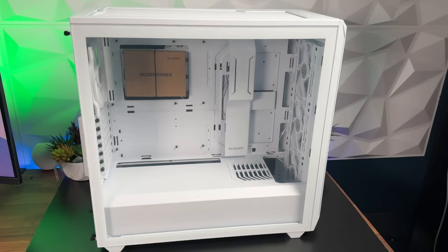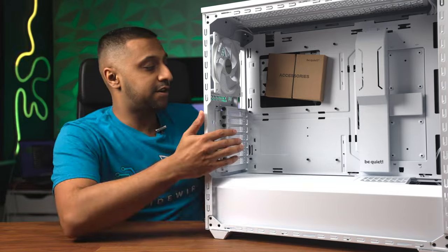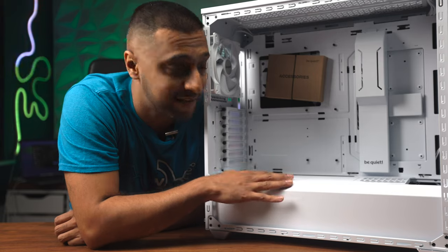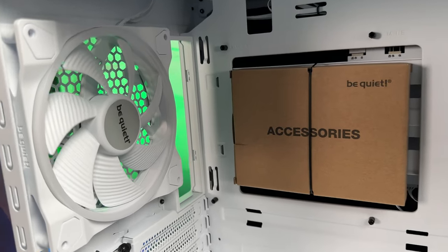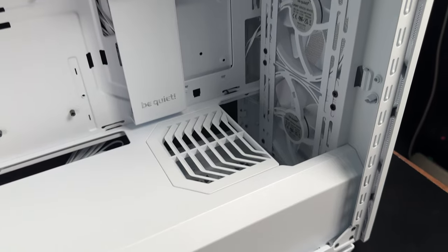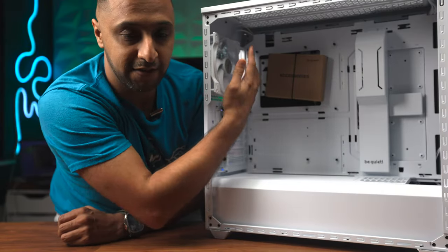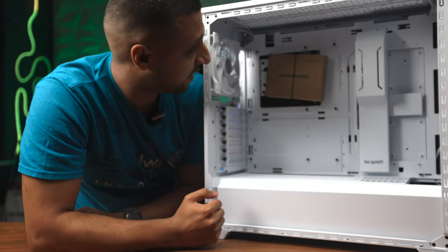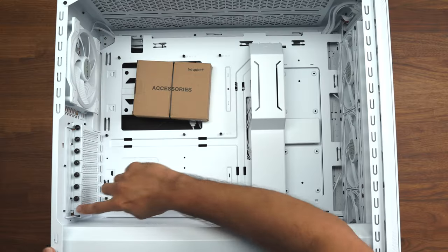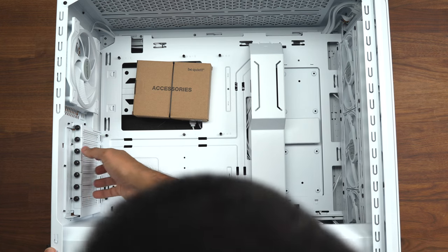Let's start by looking at the Shadow Base 800FX. You have a tempered glass panel on the side, and looking inside there's quite a lot of room - this is a midi tower case. We have an accessory pack which houses the controller and any accessories you might need. There are three fans at the front to keep airflow coming in and one exhaust at the back. You also have some screws on the side for your graphics card or PCI cards.